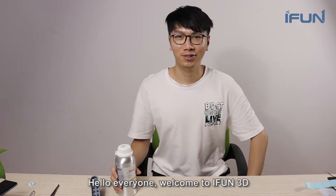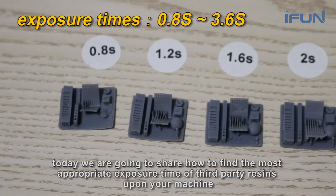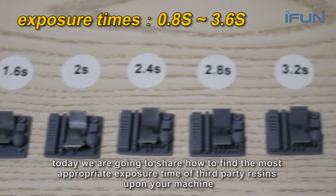Hello everyone, welcome to EFN3D. Today we are going to share how to find the most appropriate exposure time of third-party resins upon your machine.